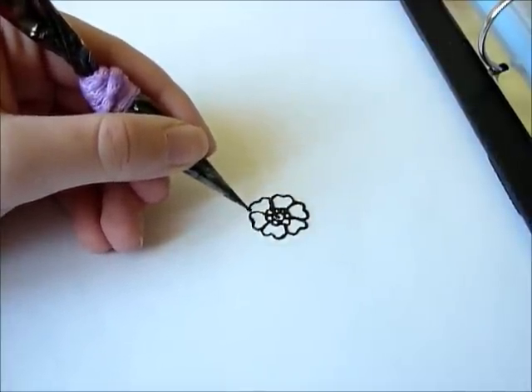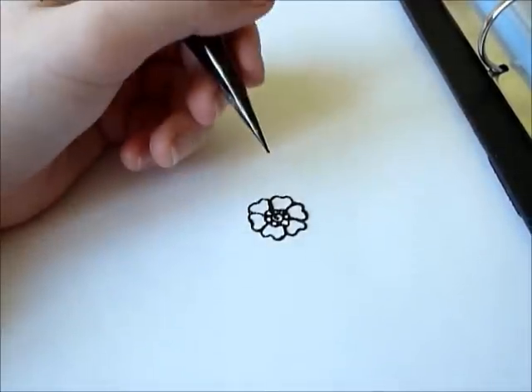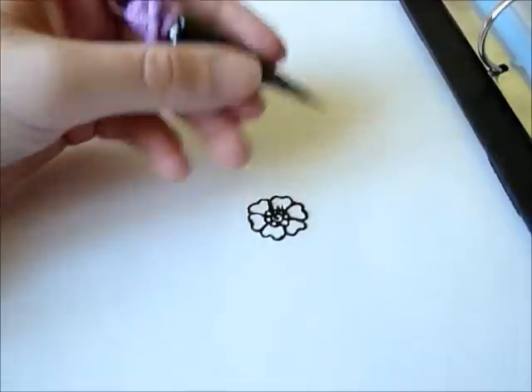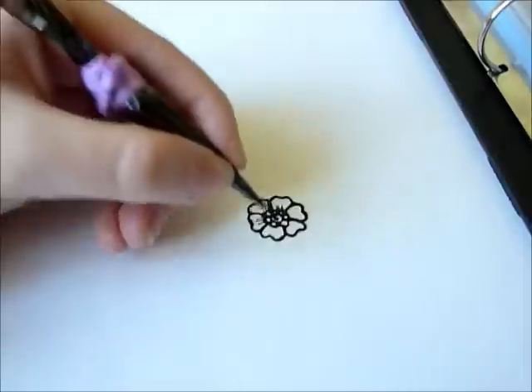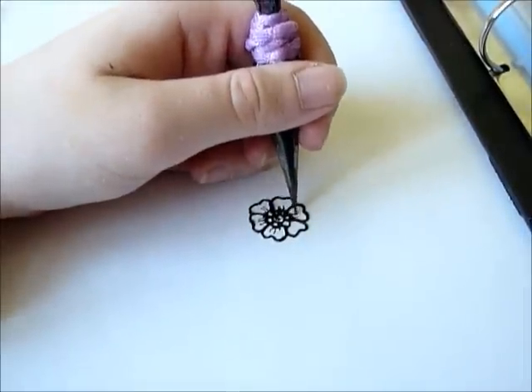I'm sorry, I'm not used to making this on paper. I'm usually used to doing it on hand. This is my first video, so I'm sorry. It's a little bit shady maybe. On hand it looks better for sure.